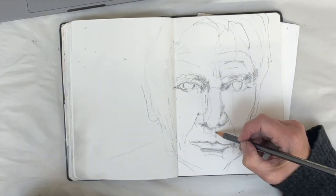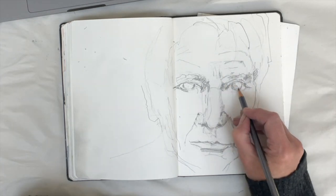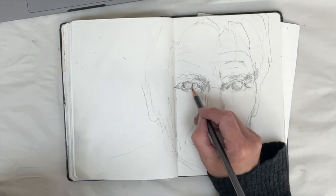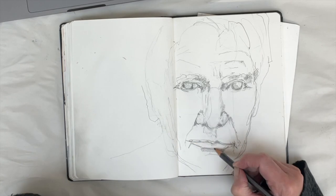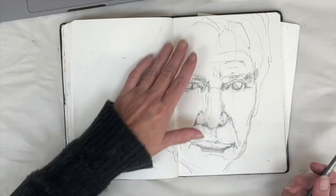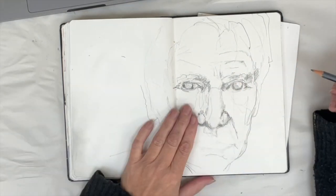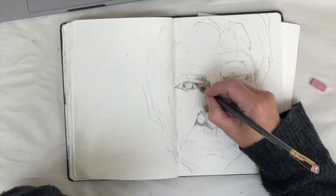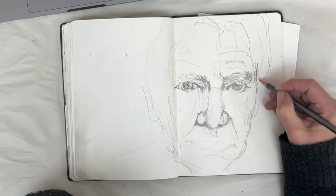I was also struggling a bit with the shape of the face. You'd think you can just look at it and copy it, but I'm usually working with a photo that is a different size than I'm drawing, so you've got to translate the size over. As I mentioned, I don't grid or trace to get things in the right place — it's up to me to find them. I put my hand over part of the drawing to see if the nose and eyes looked semi-right, which they did, so I knew my main problem was with the mouth.